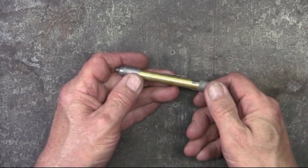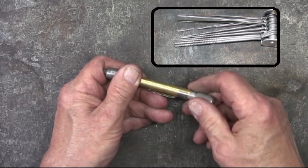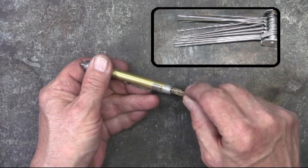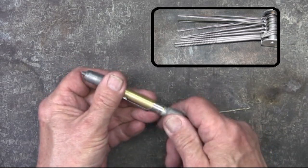Now you probably already knew about the tip cleaner and the tip drill bits, but I thought I'd pass it along. It just takes a second to use that tip cleaner, and if you're going to use the drills, just do it gently.